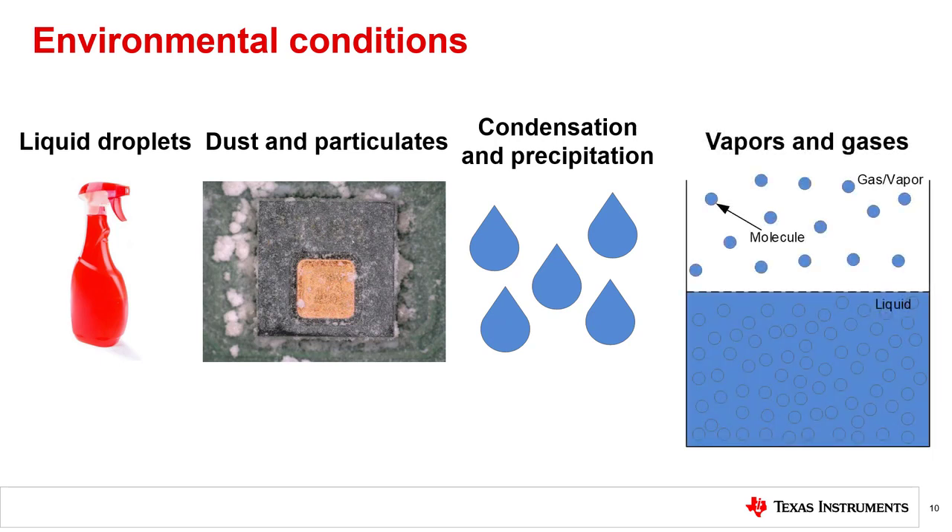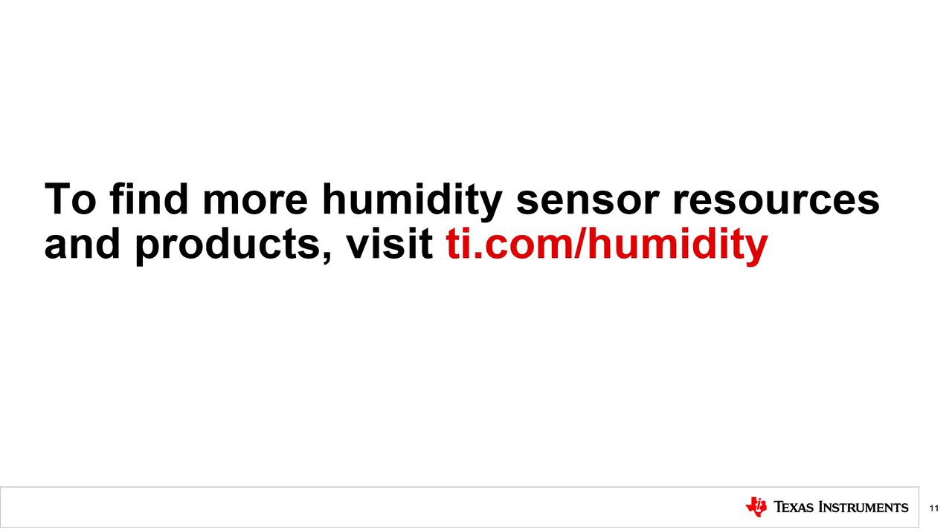Another big consideration is the presence of vapors and gases. Strong chemical vapors can have the same effect as direct chemical contact with a sensor if their concentration is high enough, and atmospheric gases and pollutants may render some industrial environments unsuitable for IC humidity sensors. If your sensor manufacturer does not have experience with your specific environmental conditions, you may need to perform some additional component testing to ensure that the selected sensor will not degrade in performance over time. With that, we will conclude this video. You should now have an understanding of the types of unique design considerations required to create a system using humidity sensors. Thank you for watching. For more information and videos on humidity sensors, please visit ti.com/humidity.